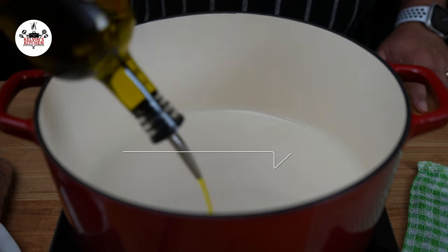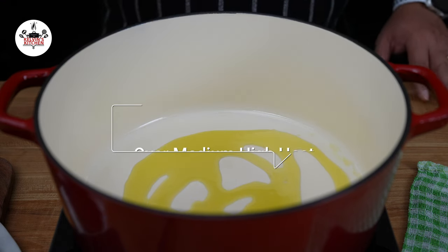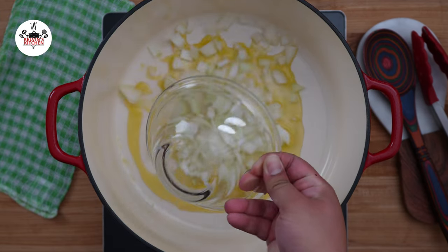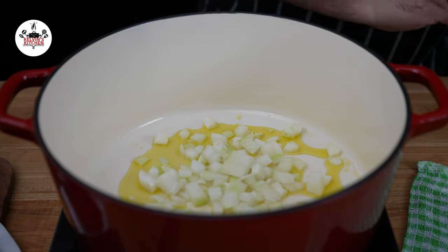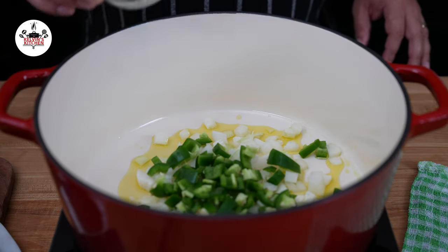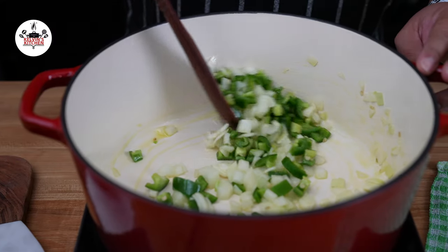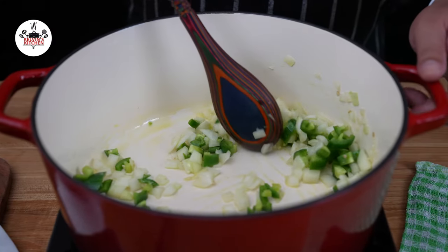To begin, in a large pot or a Dutch oven over medium-high heat, add two tablespoons of olive oil. Add one medium-sized onion, diced, followed by two jalapeño peppers, diced — we are keeping the seeds in the jalapeño peppers. Sauté for about five minutes or until the onion becomes translucent.